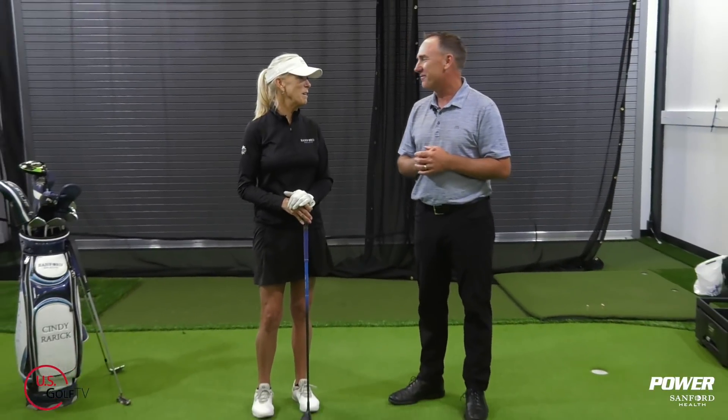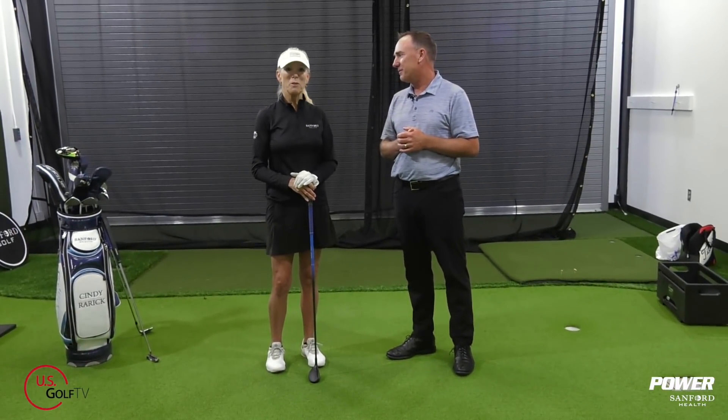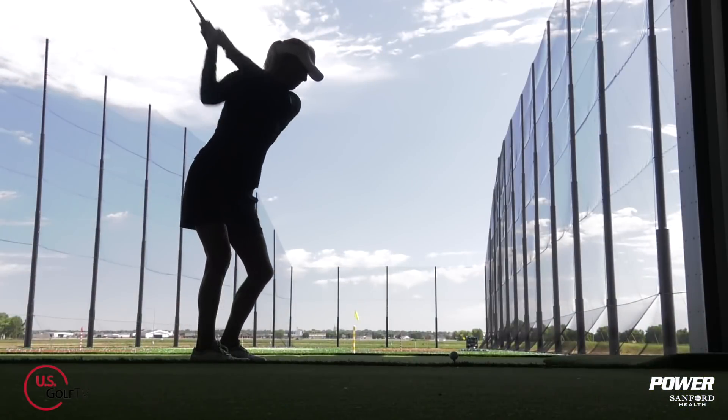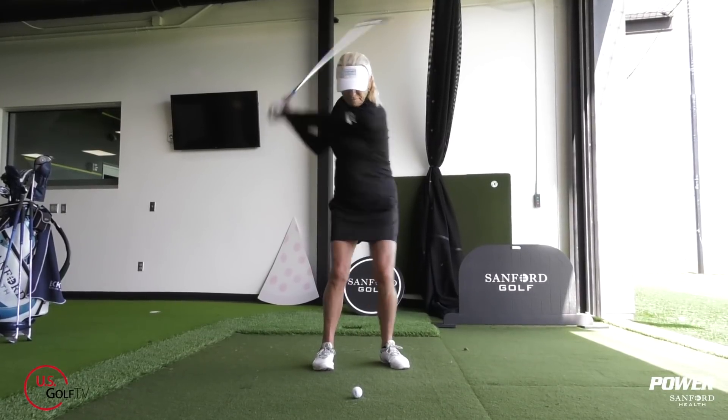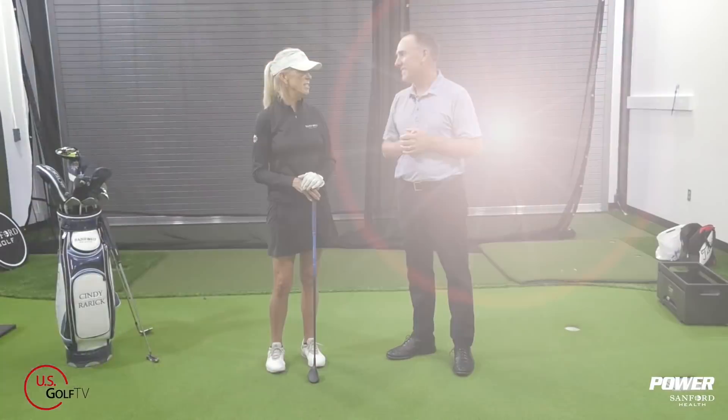Cindy, this is one of your first times here with us at U.S. Golf TV and the Sanford Power Golf Academy. Tell our viewers a little bit about yourself. Thank you, Todd, for having me. I'm really excited about this, and hopefully we'll be helping golfers out there. I did play the tour for a long time — had six wins on tour — and I kind of know what does work under pressure and what doesn't, so let's get to it.